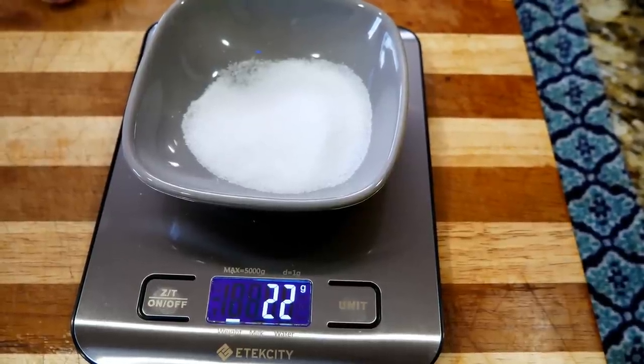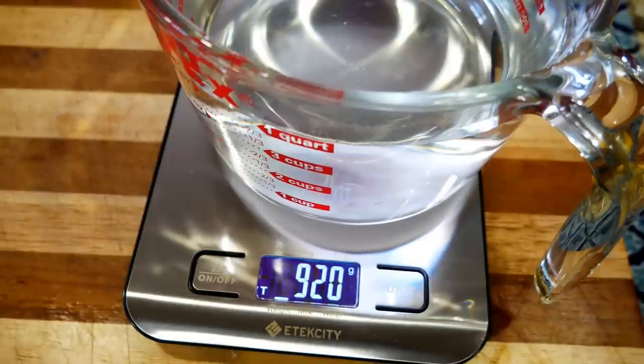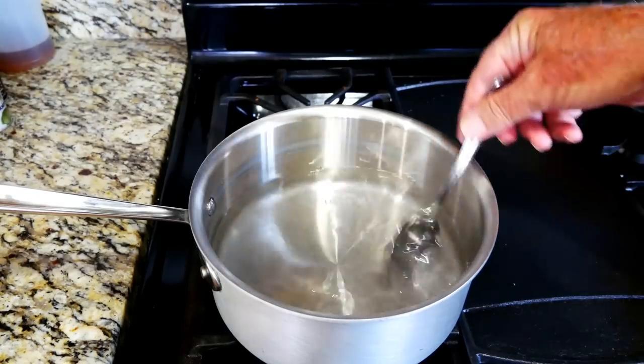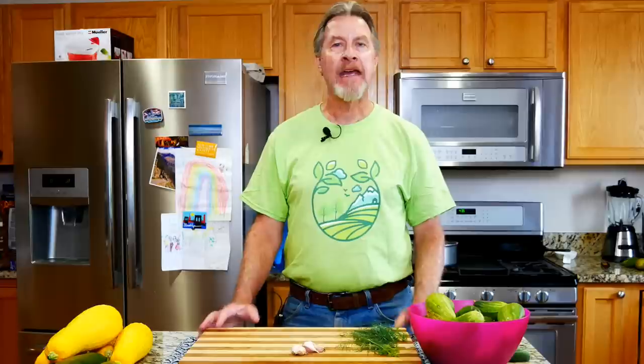The next ingredient is salt. I use about one and a half tablespoons, which is the equivalent of 22 grams. The salt is used to make a brine, and we want the salinity of the brine to be between 2% and 5%. That works out to about one to three tablespoons per quart of water, and I'm going right in the middle — one and a half tablespoons per quart, or 22 grams. I'm using sea salt, added to about 920 grams of filtered water.